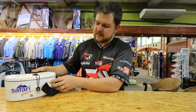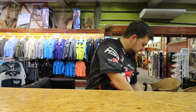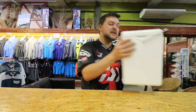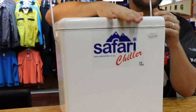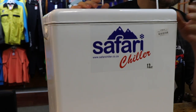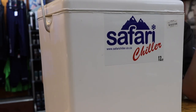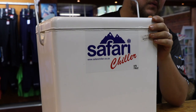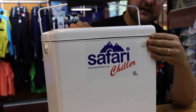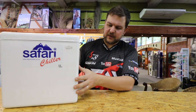Then we move on to the two main ranges. This is the fiberglass range. The differentiation between the two is that the fiberglass has a fiberglass lid — very distinctive, nothing too difficult about that.